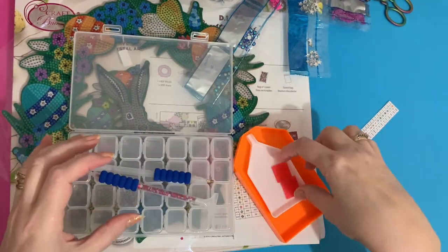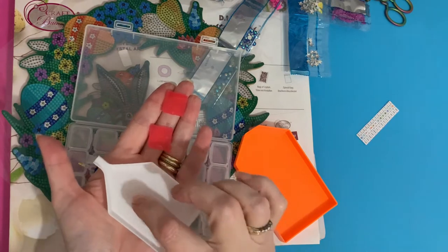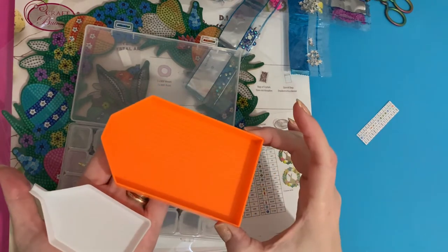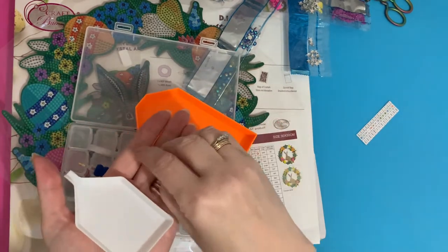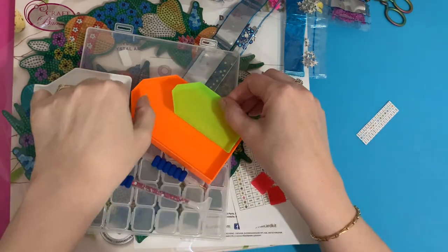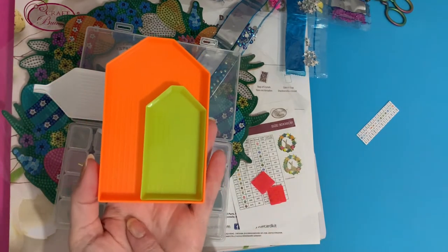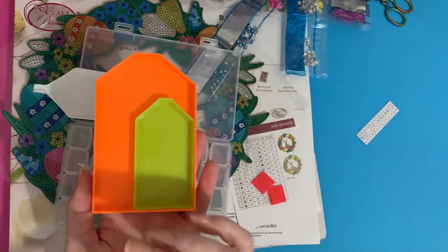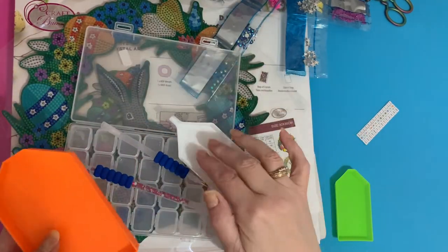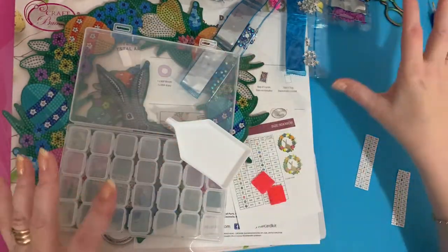It does come with two extra little squares of wax, a little white boat with a funnel which is really handy for pouring drills into containers or back into bags, and then a larger orange tray for bigger projects. I'll compare the two — that's your standard size green tray, and you can see how much bigger the orange one is, so you can put a lot more drills in and not have to keep filling up. It's quite a handy little kit.